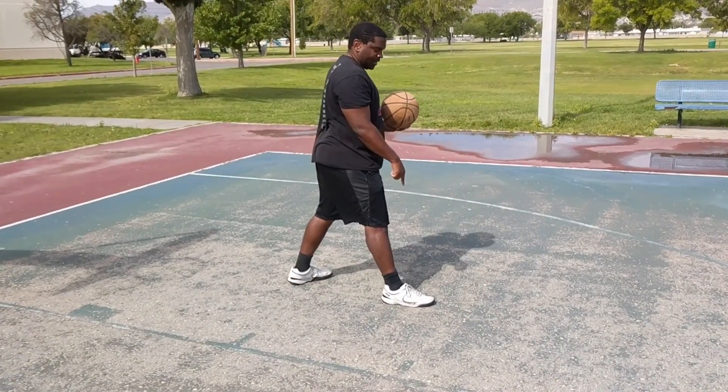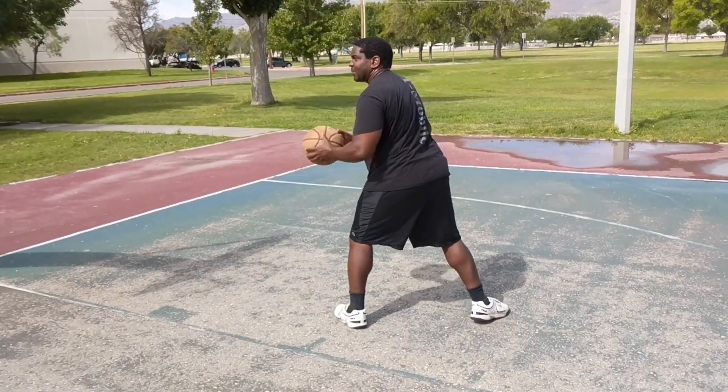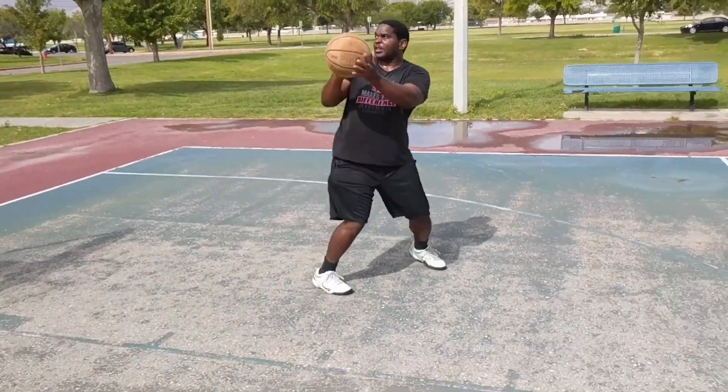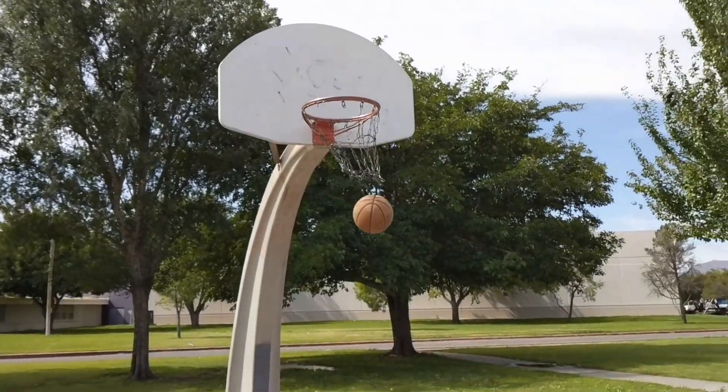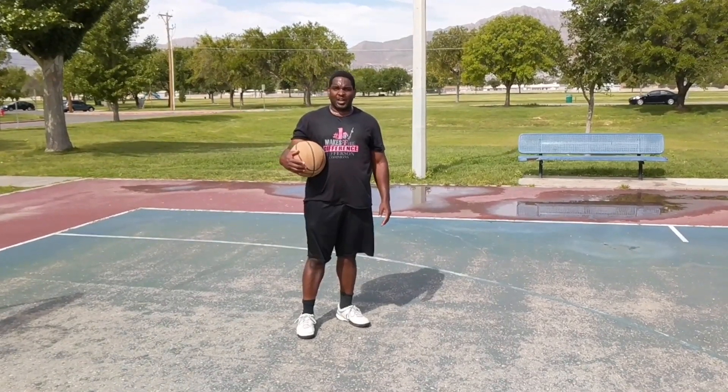From here, I've got my right foot as my pivot foot with my back to the basket. I can either drop step towards the basket, or I can come back around and shoot a fall away jumper. The reality is I actually have quite a few options from here.